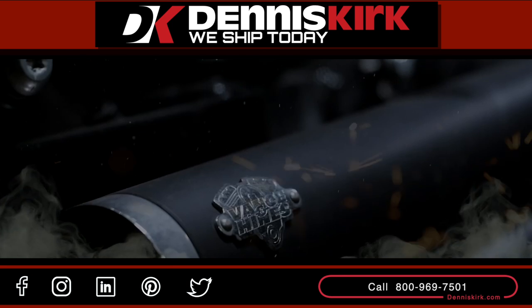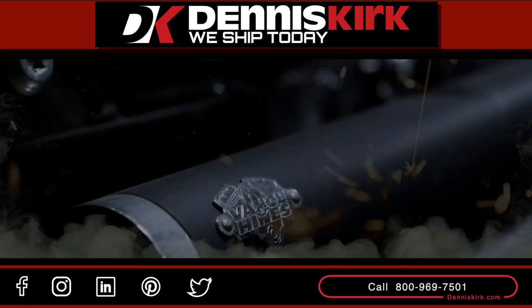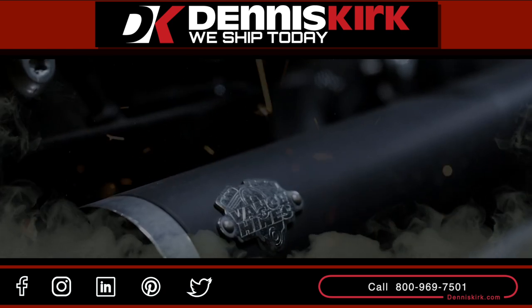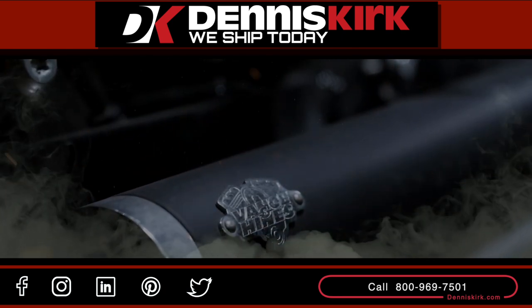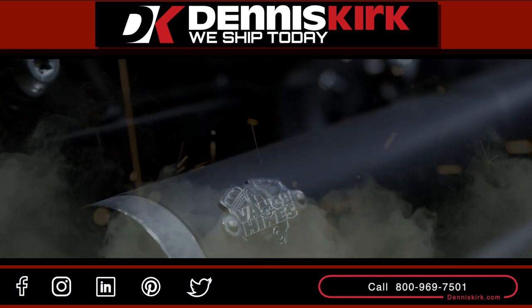For more information on the products listed in this video, click on the link in the description area below. Feel free to call us with any questions or place an order at 800-969-7501. Don't forget to smash that like button, comment, share, and subscribe for all the latest Vance & Hines events, videos, and promos.